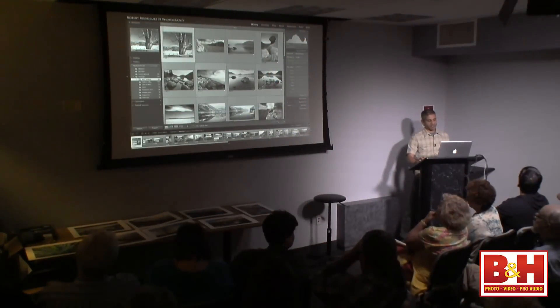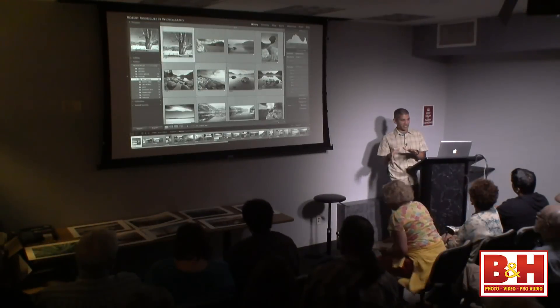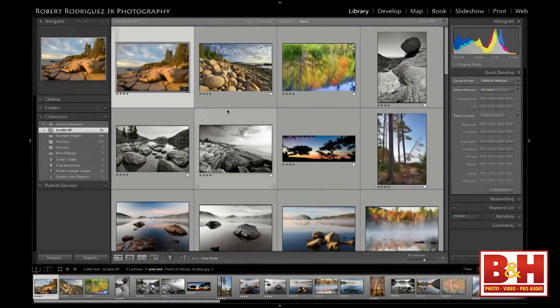Let's go through some of the basics of the print module. Before we get to the print module, let's do the soft proofing first, because soft proofing is actually part of the develop module. You might think—why didn't they put it in the print module? I think the reason is that when you're doing soft proofing, the idea is to make changes to your image in the develop module, like adjusting contrast, so that's still technically part of the developing. I'm going to switch to a catalog I created called Acadia National Park.